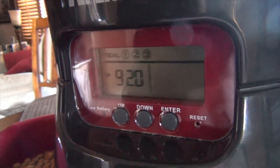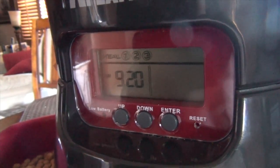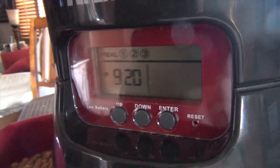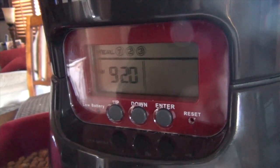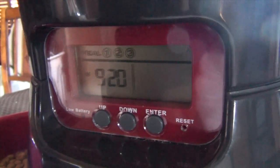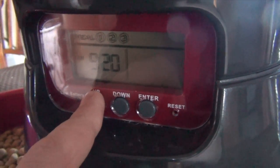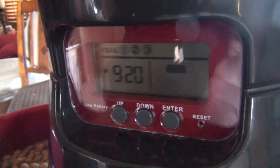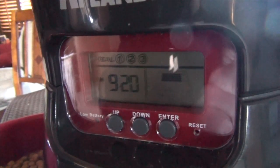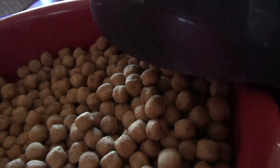Now that we've programmed the Animal Planet pet feeder, let me show you how to dispense food manually if you don't want to use the program or just want to give your dog some extra food. Hold down the up button for three seconds and the amount indicator will begin flashing. Go up or down to select the amount, press enter, and the dog food will dispense just like when it's programmed.